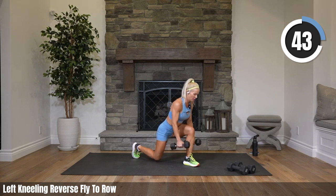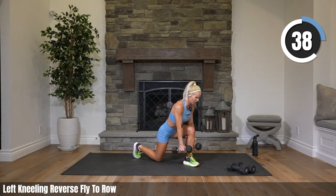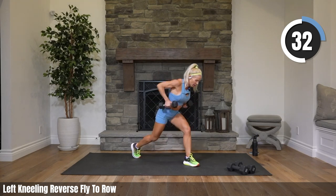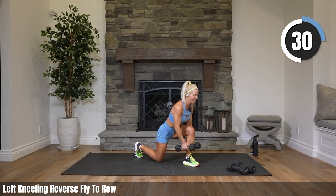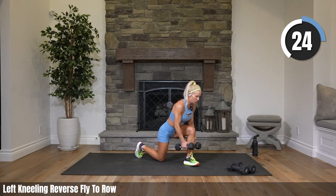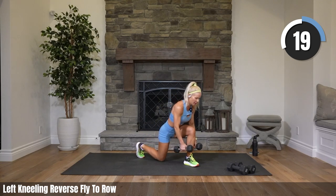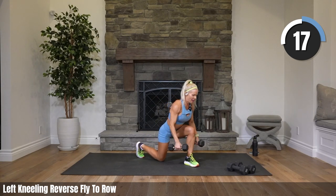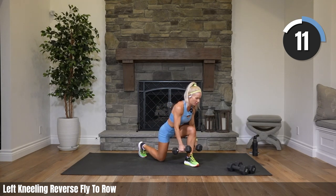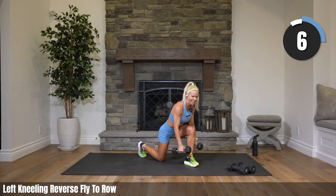I didn't really hurt my back exercising. What happened was about six months ago I was having my routine body work — massage, deep body work done — and then I went and worked out hard the next day with super heavy weights. I think my muscles were so worked from the deep work that was happening on my back that I wasn't ready for heavy exercise, and it just kind of flares up from time to time. I have to be careful with it.